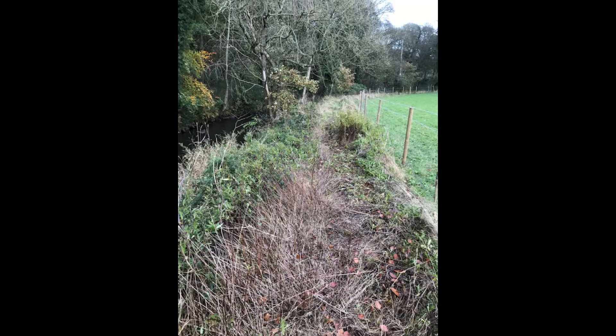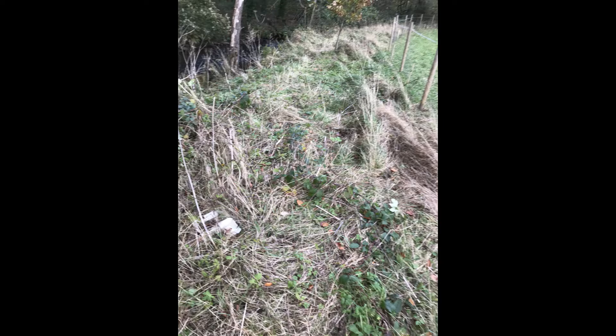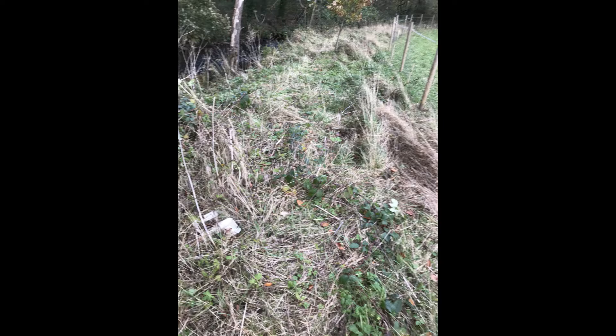Permission was needed from the Warncliffe Estate as it's their right of way. The Warncliffe Estate was approached and asked if we could put the stock fence back by about a metre. Mr Christopher Ohm said he couldn't see a problem with that, and it was agreed.